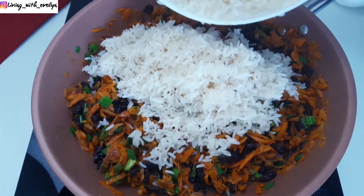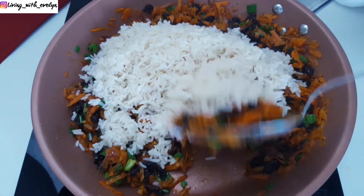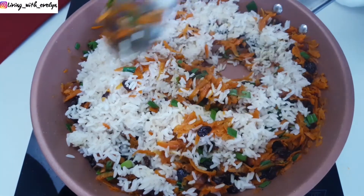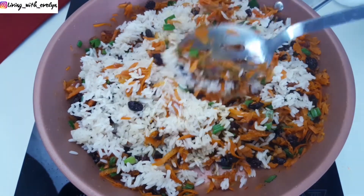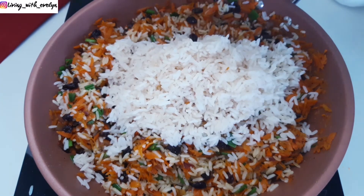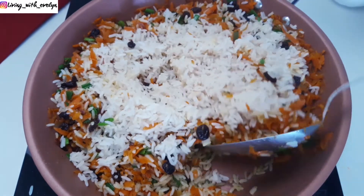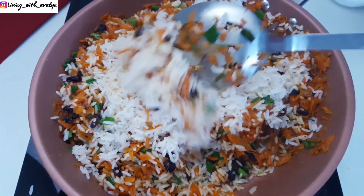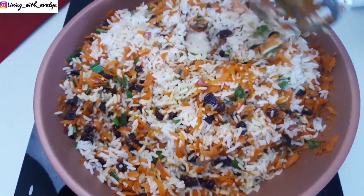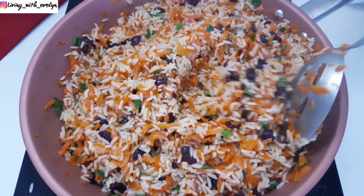Next, I'll add my cooked rice. I'll add this a little at a time to get the right ratio that I want. Here, I'm adding a little more and I'll stir to combine. We want to completely coat the rice with the delicious flavor of the carrots and the onions.